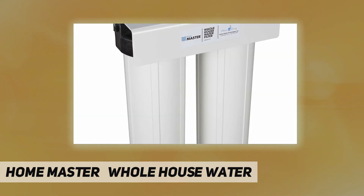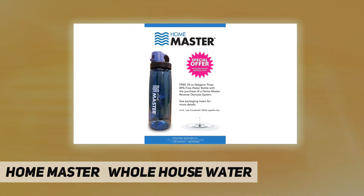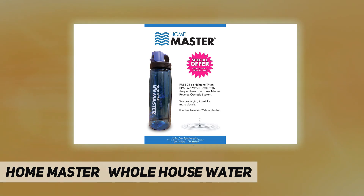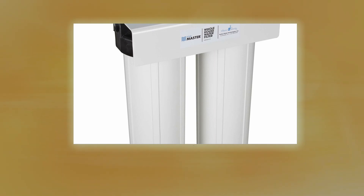Contents include an instruction book and card, Home Master water filter system with filters, steel mounting bracket with bolts, and a housing wrench. General system specifications: dimensions 25"H x 18"W x 9"D, shipping weight 32 pounds, feed water pressure 20 to 90 PSI, feed water temperature 40–100°F max, total dissolved solids up to 2000 PPM, pH limits 4 to 10. Features massive filter housings with 1" ports for the strongest water pressure possible — up to 20 gallons per minute.